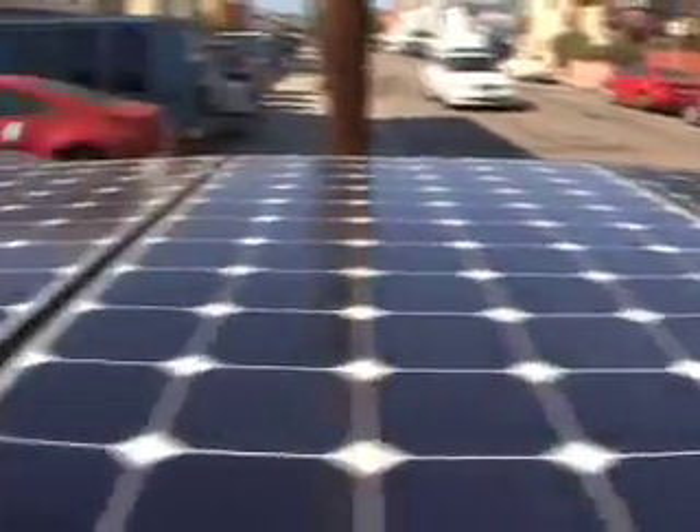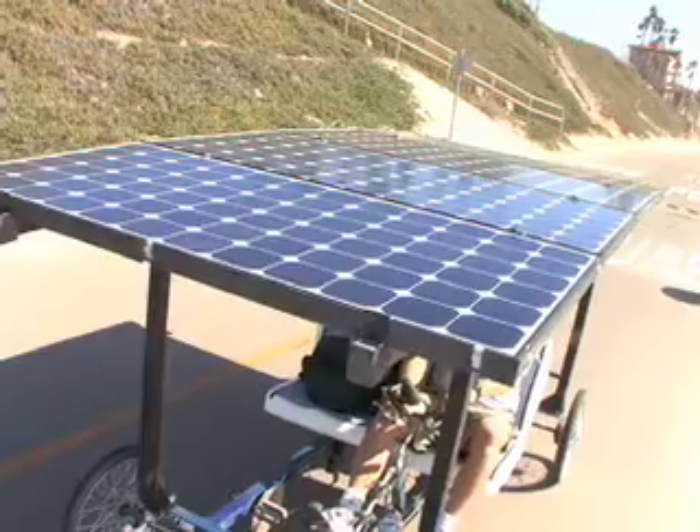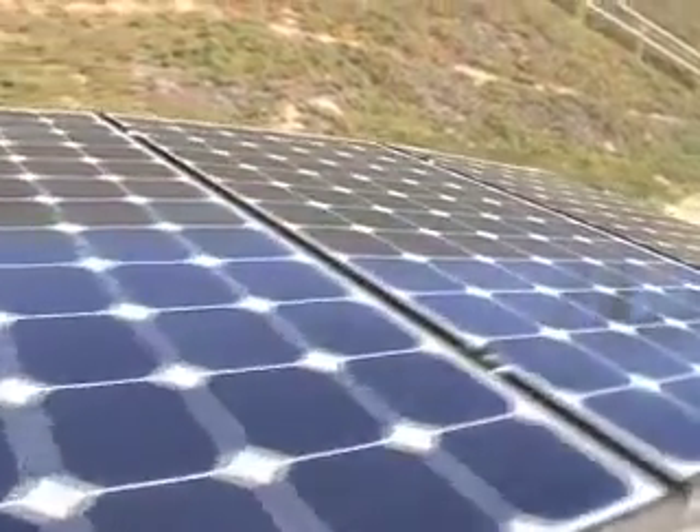The future is now. At Solar Forward, we've always been involved in the development of new products and new ideas. When one of our clients asked if it would be possible to build an electric car without batteries or any other power source other than solar panels, we didn't say no just because it hadn't been done before.